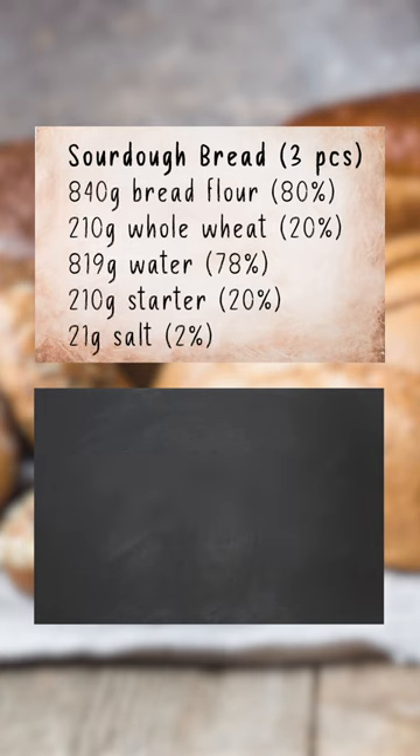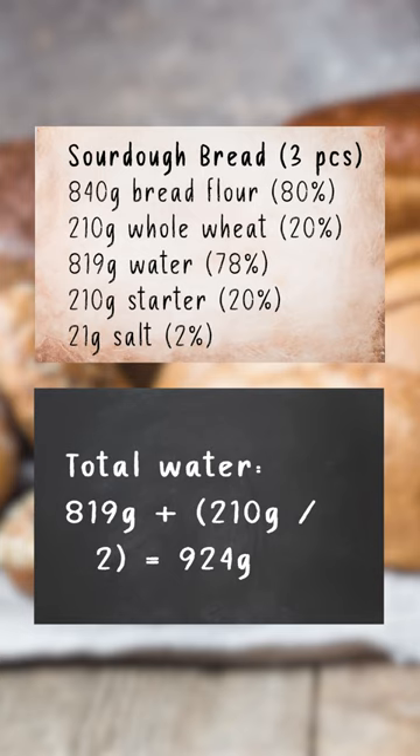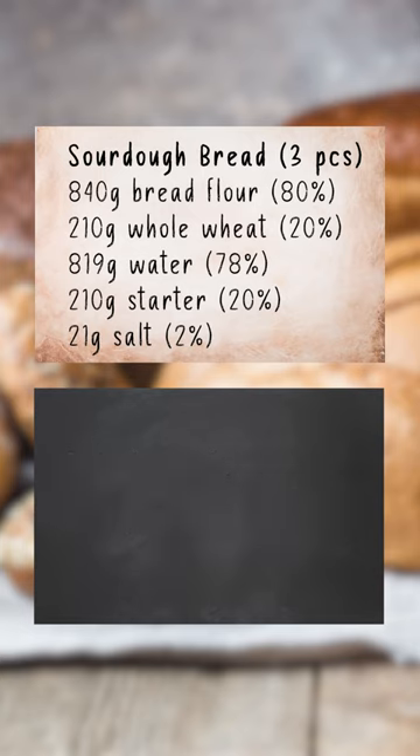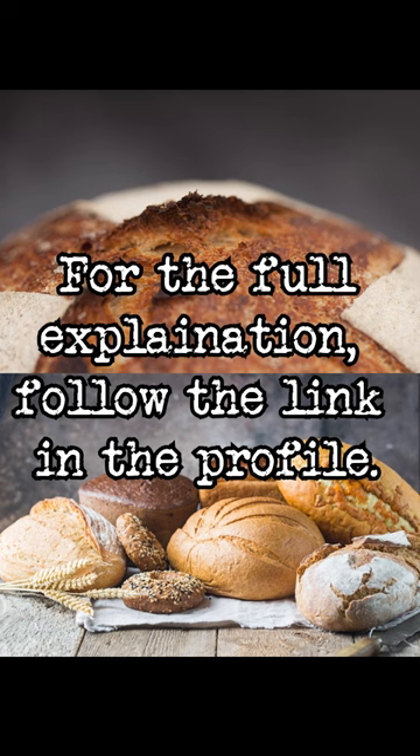When working with yeast, the water percentage is straightforward, but in sourdough you need to account for the flour and water in the starter. 1050 grams plus 210 grams divided by 2 equals 1155 grams. 819 plus 210 divided by 2 equals 924 grams. 924 grams divided by 1155 grams times 100 equals 80%. And that's baker's math in 60 seconds.